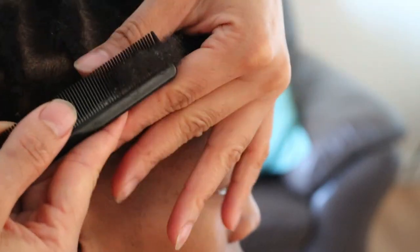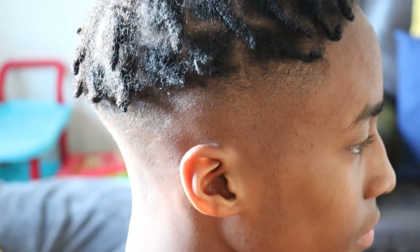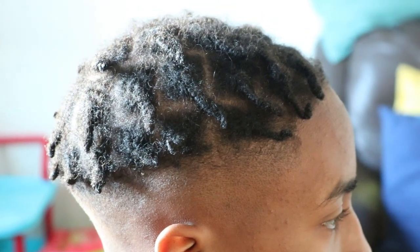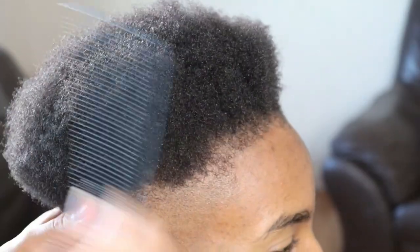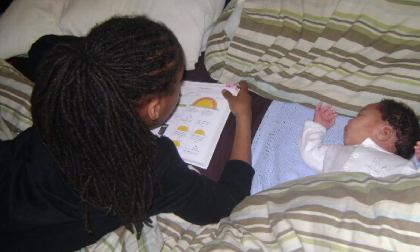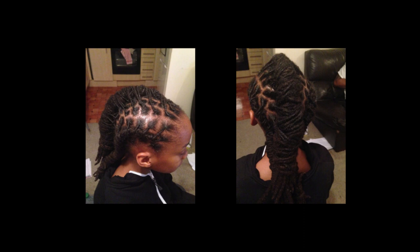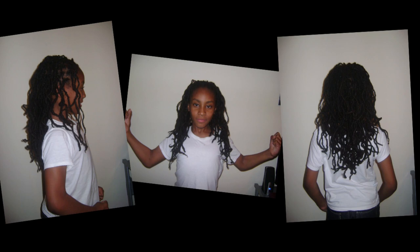He wanted to take them out immediately so that he could wash his hair. However, if he had stayed the course with his starter locks, then this would have been his second lock journey. When I first started his lock journey back in 2004, I used the two-strand twist method and he was about four years old. I don't recall him fussing or complaining about his scalp being itchy, and he didn't give off any indication that he was uncomfortable with his hair. After about five years, he wanted to cut his locks to try something different.